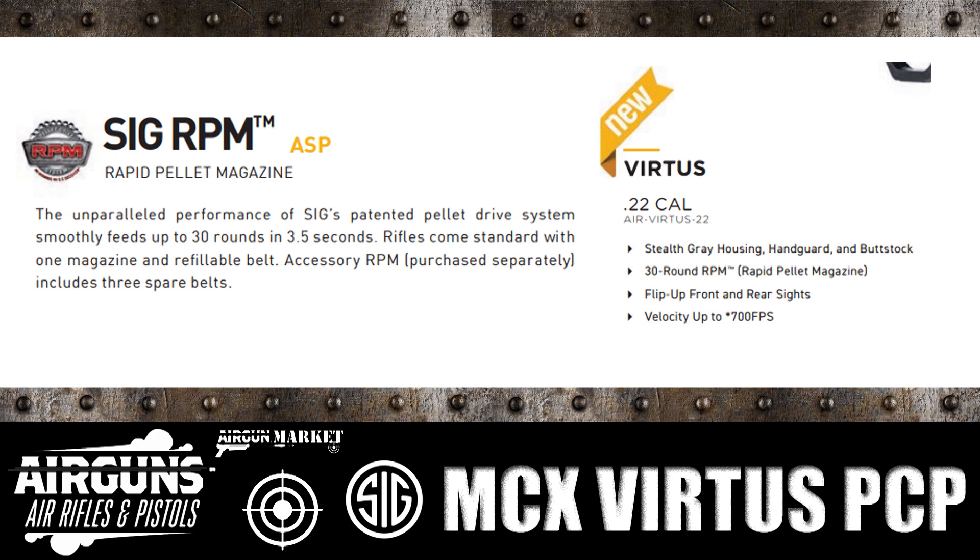The 30-round RPM — that's a SIG RPM, the Rapid Pellet Magazine — is similar to what we're already seeing on the MCX and MPX from previous years, their CO2 semi-automatic rifle.